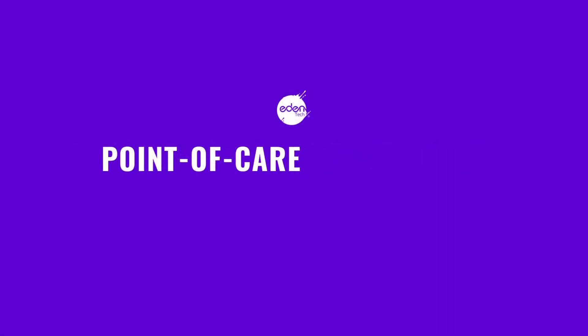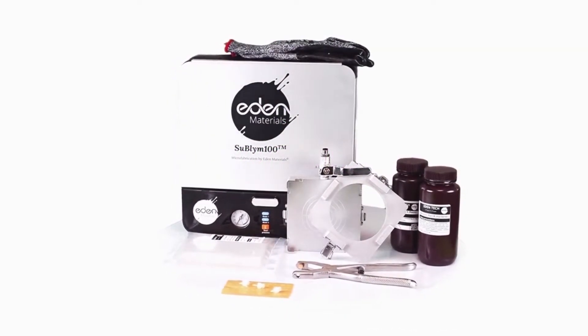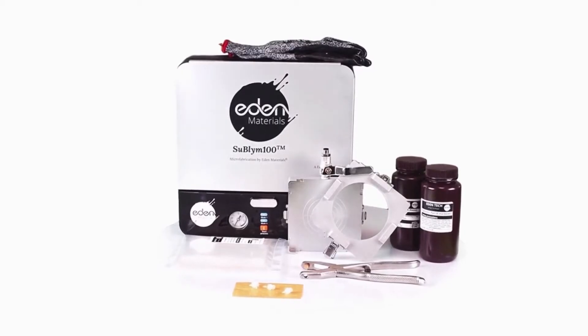One way to overcome these challenges can be through the point-of-care scale-up kit — the first user-friendly and low-cost kit for microfluidics device fabrication and scale-up. This is the solution for innovators struggling with microfluidics product development.